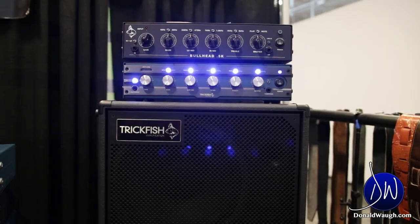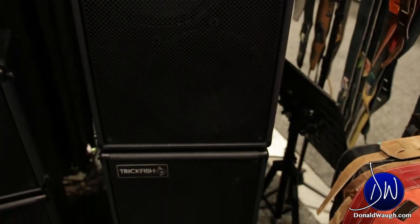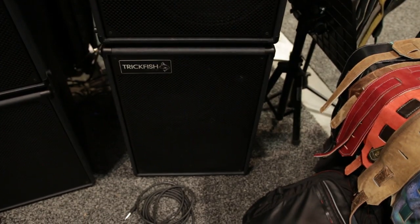Cabinets go from everything from the single 10, which is what you played through a minute ago in the BackBeat booth, to the 8s, single 12s. We've got some double 12s back here. The full line can be seen at trickfishamps.com.